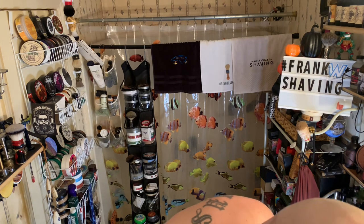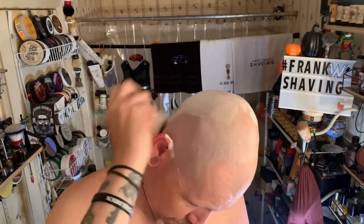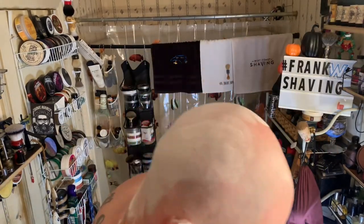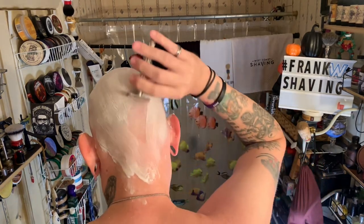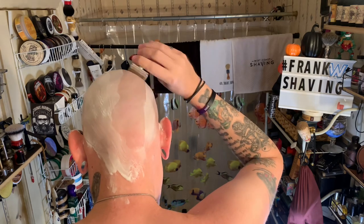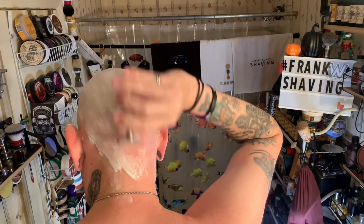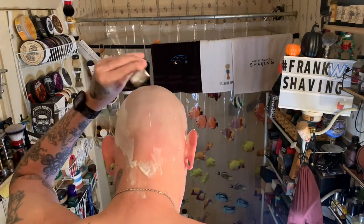A couple more strokes on the back of my head and I'm done. Nice little brush — breaking it in, very good lather going on it. Check out Frank's brushes over at FrankShaving.com — he has animal hair as well.